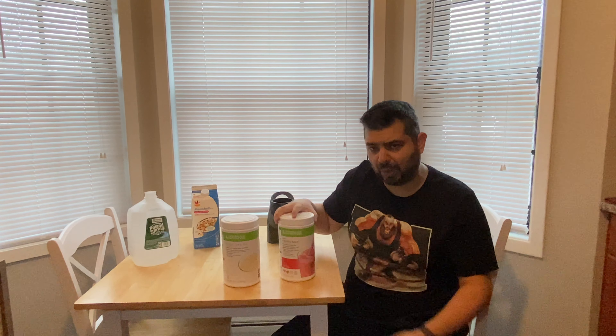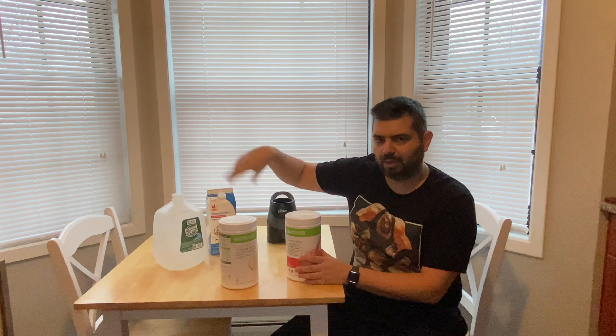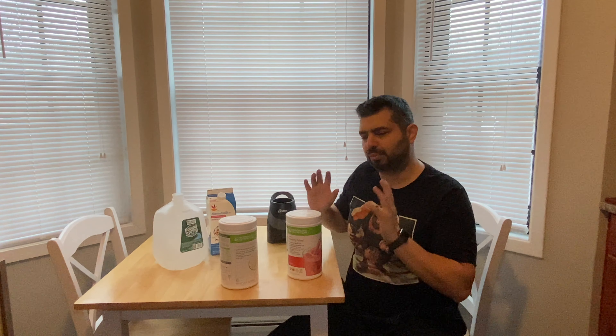The thing that's awesome about these shakes is I've never had a flavor that I didn't like. Today I'm going to be testing out the wild berry flavor for y'all, and we got the protein there. So we mix the protein, we mix the wild berry, we got our almond milk and our water. Simple ingredients. I'm going to show y'all how to make a shake and let y'all know a little bit more about Herbalife.